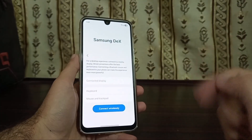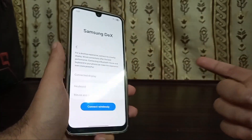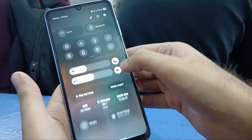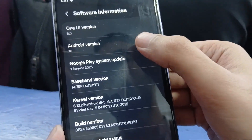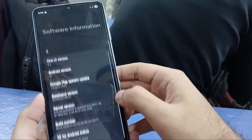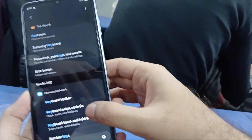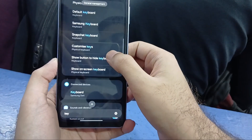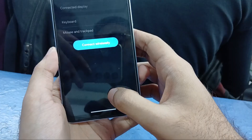For it to work properly we have to connect it wirelessly, because Samsung has blocked the USB cable connection on unsupported phones. Wirelessly you can connect it to any display. This other phone here is a Samsung A07 — Samsung's cheapest phone — and it also works on that. It's running One UI 8 and Android 16. If we go back into search and type 'keyboard' and scroll down, there's Samsung DeX, running on a Samsung A07, the cheapest phone, and it also connects wirelessly.